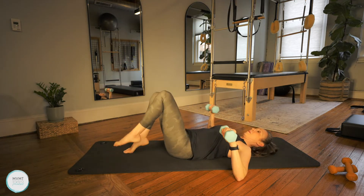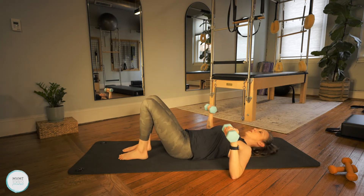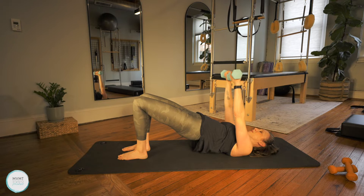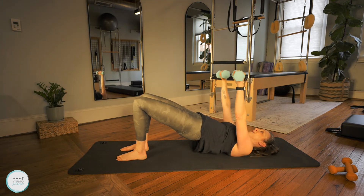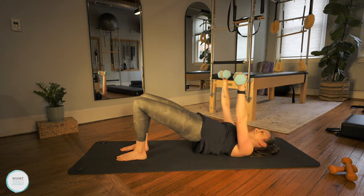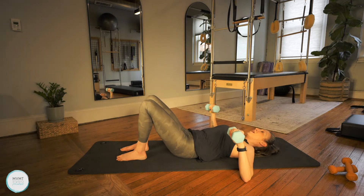Now we're going to take your feet to the mat and bridge our hips up, holding them in bridge position while we do double arm chest presses. Lift the hips and hold here. Start to press the arms up to the sky and then bend, bringing them back down. Just stabilizing that lower body while moving the upper body. You can always keep the hips down and come back to tabletop position with the legs if that works best for you. Let's do four more, then bring it all the way down and lower those hips.